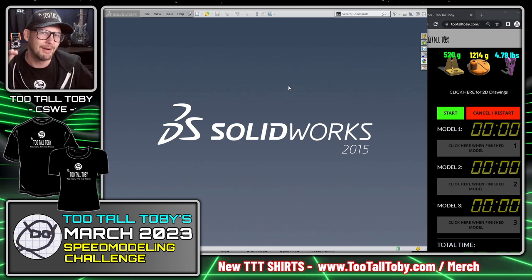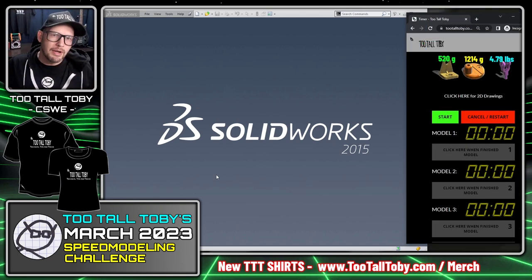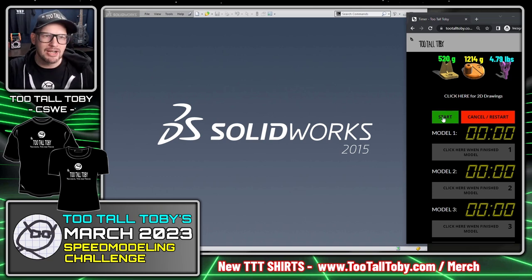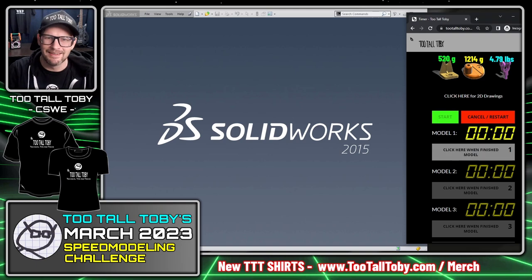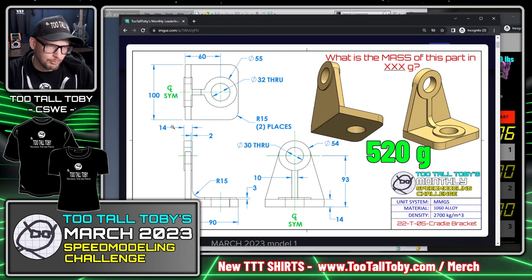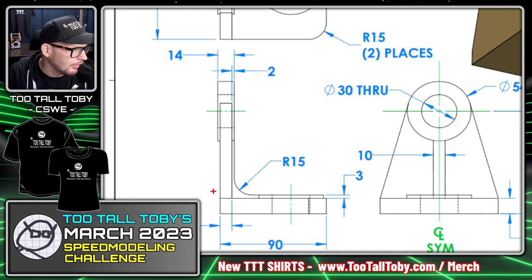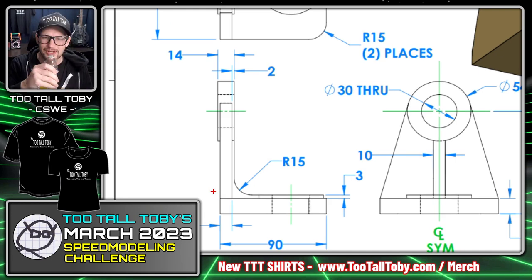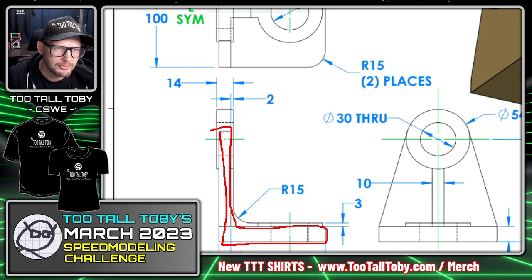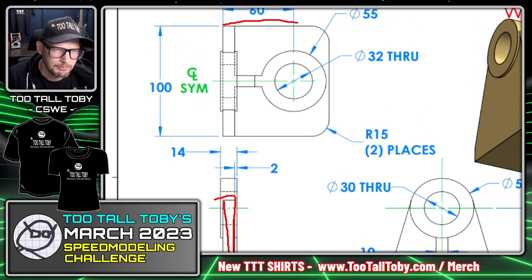Normally you'd want to look at the models and drawings ahead of time to come up with a game plan, but I'm jumping right in without practicing. Looking at this first model, I'd use one of two approaches: start on the front plane and create an L-shape, or start on the top looking down and create the footprint of the part.